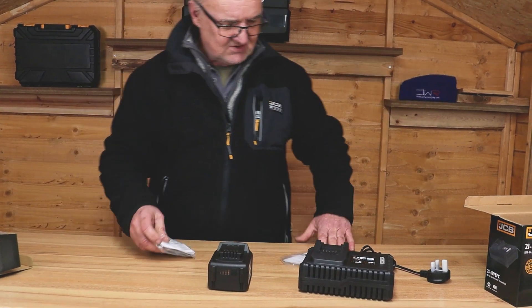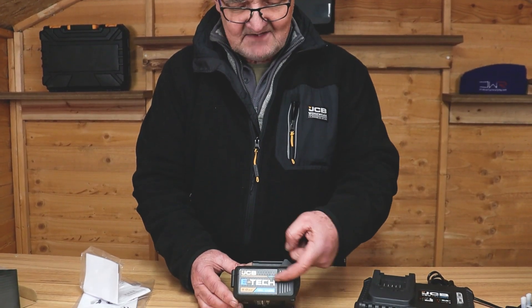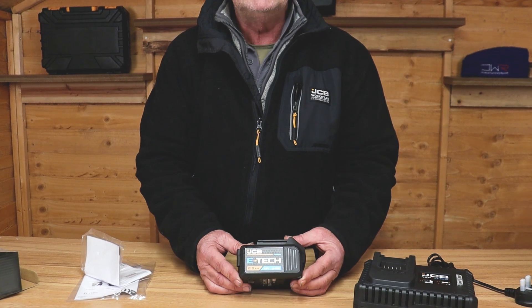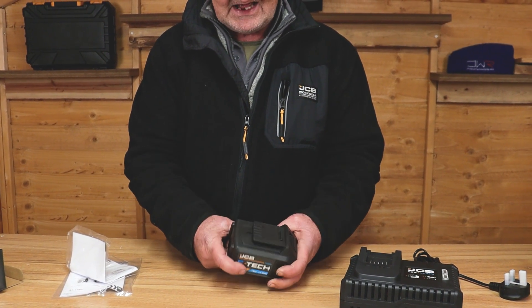This one is a five amp hour battery. We do recommend that you read the user manual before use. The JCB E-Tech range of batteries come in two, three, four, and five amp hour variations. This one happens to be the largest — the five amp.